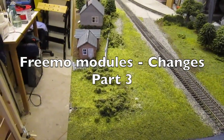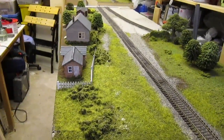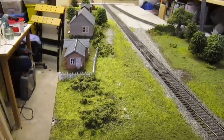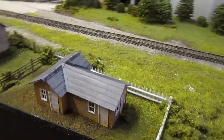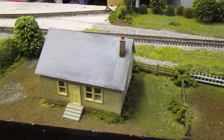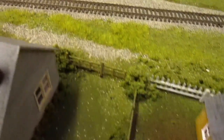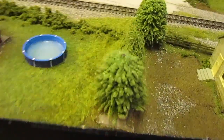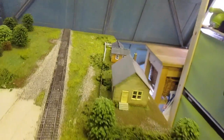Hello. I didn't think I was going to do another update on the three of my modules just yet, but I thought I'd just do a quick one before I put things away. I've done a little bit more on Sheldon. So we've got some houses and fences in place now, a bit of static grass and green material down, and it's all starting to look a little bit more natural.